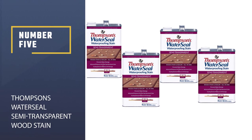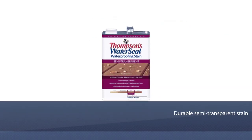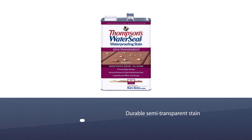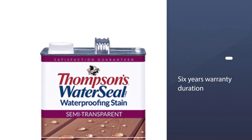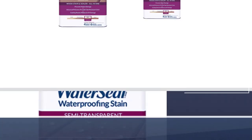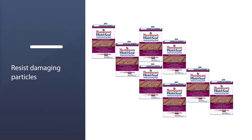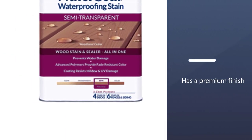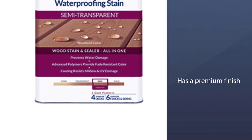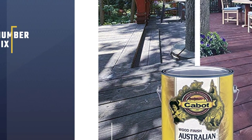Number five: Thompson's Water Seal Semi-Transparent Wood Stain. When it comes to durable semi-transparent stain for your deck, Thompson's Water Seal is your best bet. This all-in-one stain and sealer offers a six-year warranty duration for fences and siding. Thoroughly formulated with advanced polymers, it can resist and provide protection against mildew, mold, water, and UV rays. It has a premium finish with beautiful shades like autumn brown and honey gold. Thompson's Water Seal also dries fast — within just two hours — and has excellent color coverage that doesn't fade quickly.